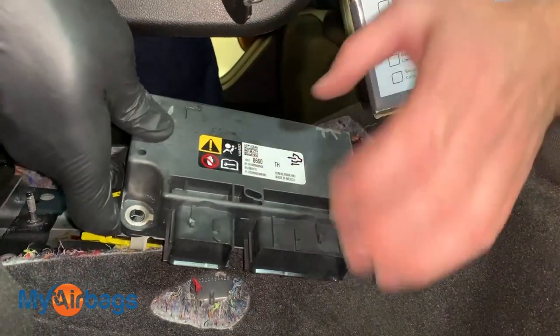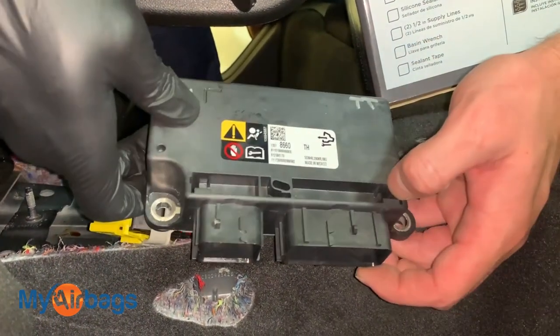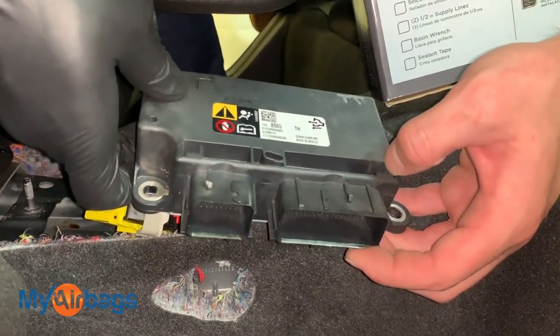Now if your car was in an accident and your dealership has told you that you need to replace the airbag module, you can send it in to MyAirbags.com for a reset instead of buying a brand new one. We've been doing this since 2006.